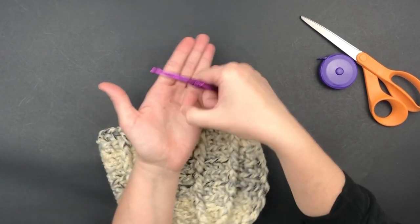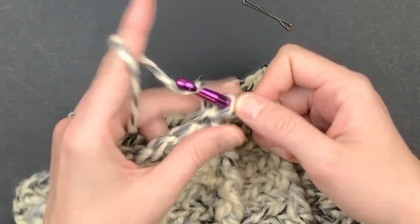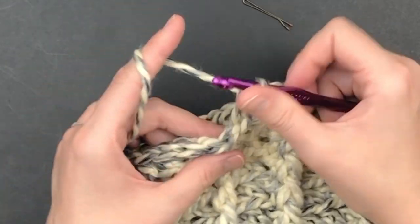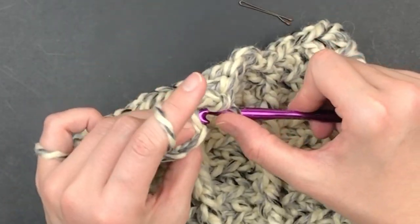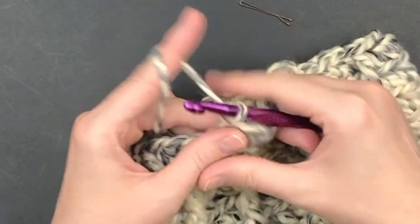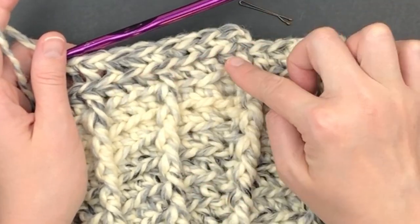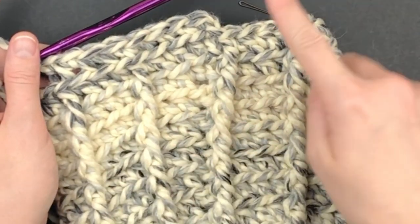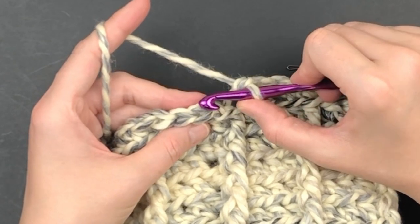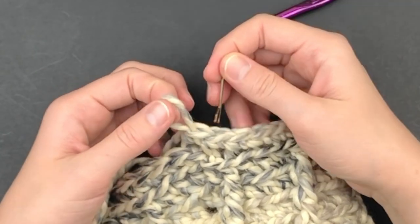Now grab your stitch marker because we're going to be working in a continuous round. Chain one and place a single crochet in the back loop only of the first stitch. We are going to place one single crochet in the back loop only of every stitch in this round — this will give the brim a nice texture. Continue all the way around until you get to the end, then instead of slip stitching to join, just continue in the round. Make a single crochet in the back loop only of the first single crochet you made, and place a marker in the top of that single crochet.